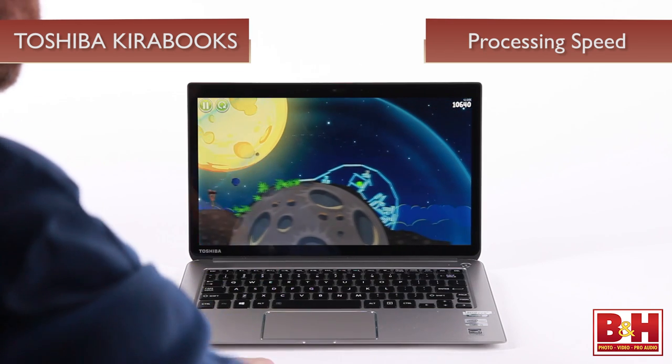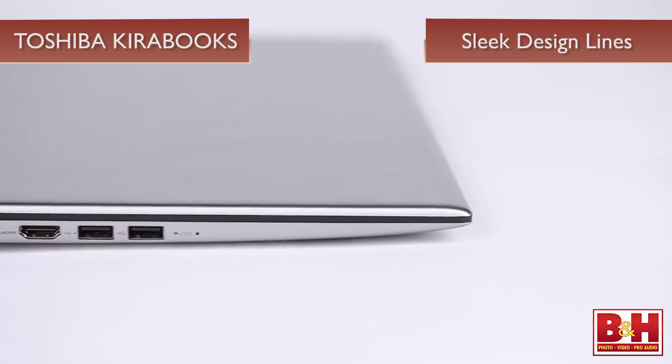There are so many Ultrabooks out there now, it's becoming difficult to differentiate between a good Ultrabook and a great Ultrabook. These days an Ultrabook has to have something special to set it apart from the pack. The Kirabook establishes its territory by presenting three things that power users want: processing speed, beautiful graphics, and sleek design lines.